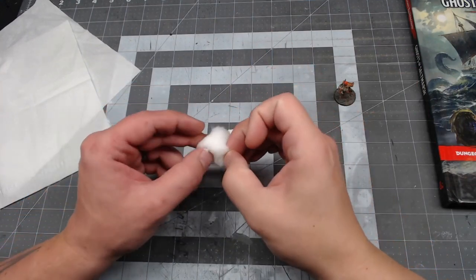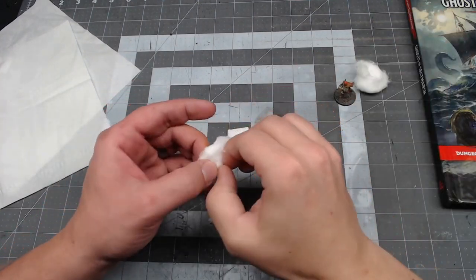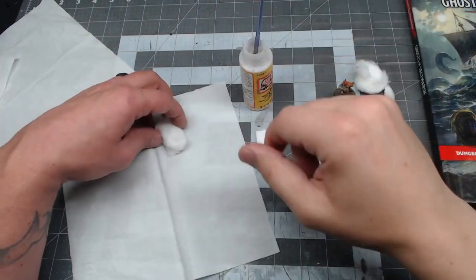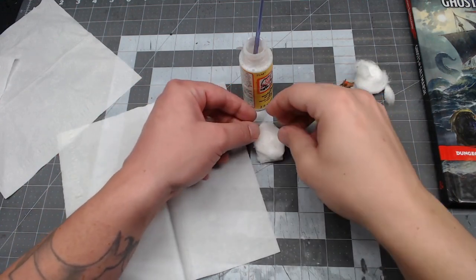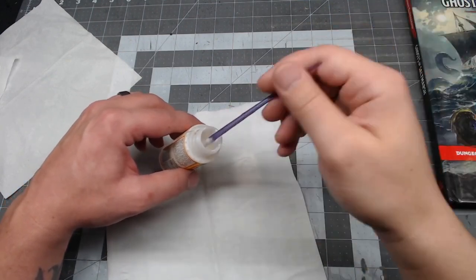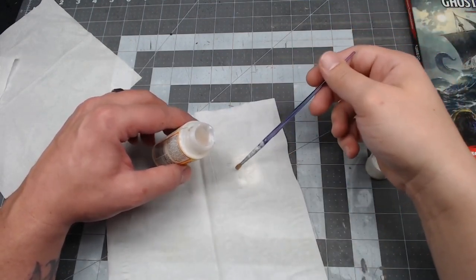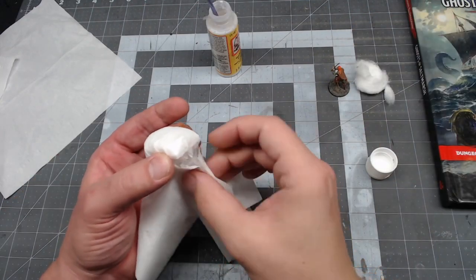Go ahead and tear your cotton ball in half and then adjust it to fit your rectangular shape for the mattress. Put down some 50/50 water and Mod Podge and stick the cotton ball to the foam, then just take your tissue and drape it right over the top. Go ahead and cover that in some more water glue, stretch it around the sides, and then let it dry.